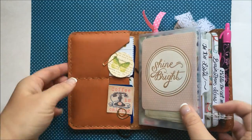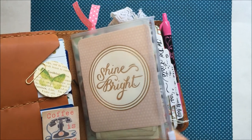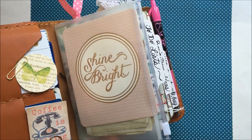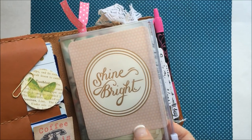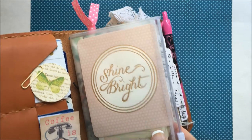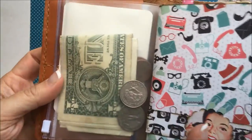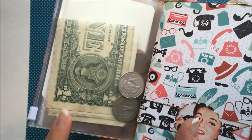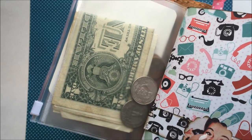This first insert is a zipper and card pouch that I just got off Amazon, and I have a Project Life card in the front of that. In the back I have — I actually have money! This is leftover from the volleyball game and I'm not going to tell my husband I have money left over.